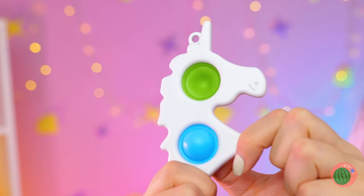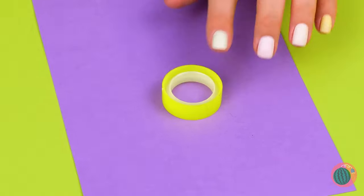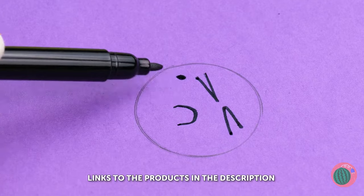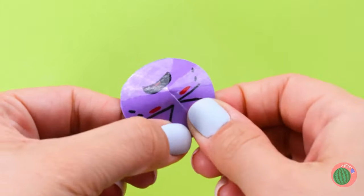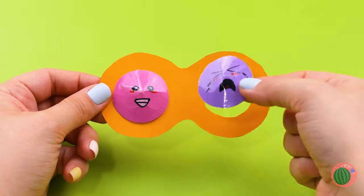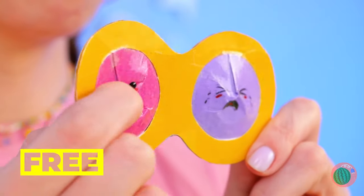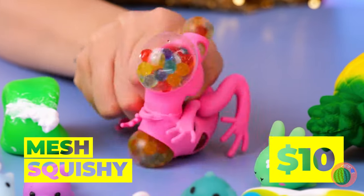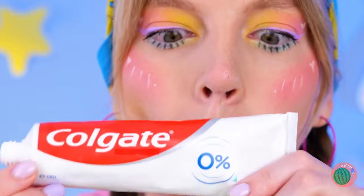I wonder where I could get a golden purse like that. If you can't make something out of construction paper, it's not worth having. Of course, laminating always makes things a little better. Making that cut transforms a circle into a button. Squishies — whether they're cute or creepy, they're just fun. But maybe toothpaste, glitter, and a balloon can be fun too.